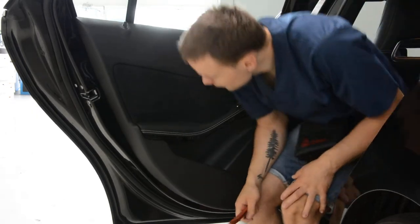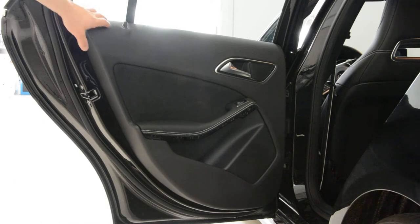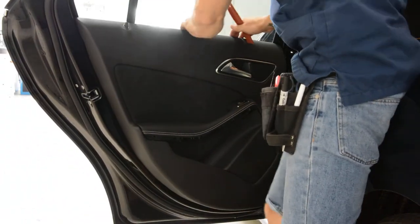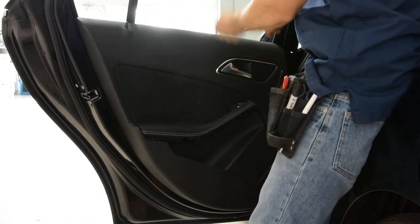Now what you need to do — for example, for this model, if you want to remove the swiper, just pull here. You don't need to remove anything. Just pull the top and it will come out.